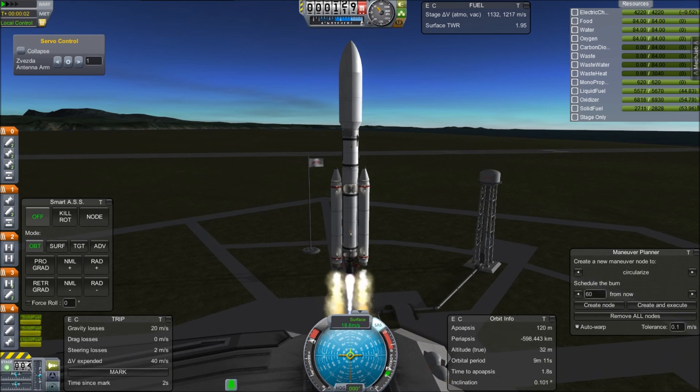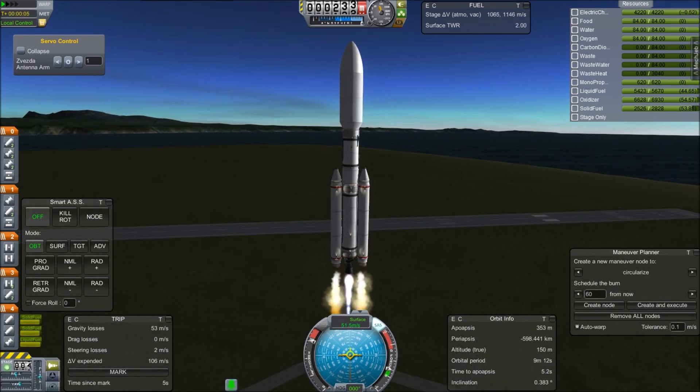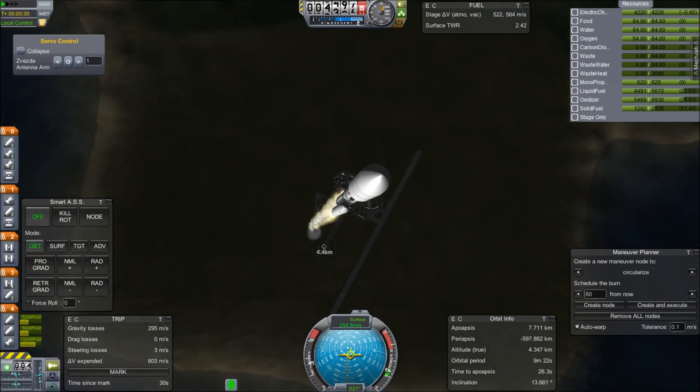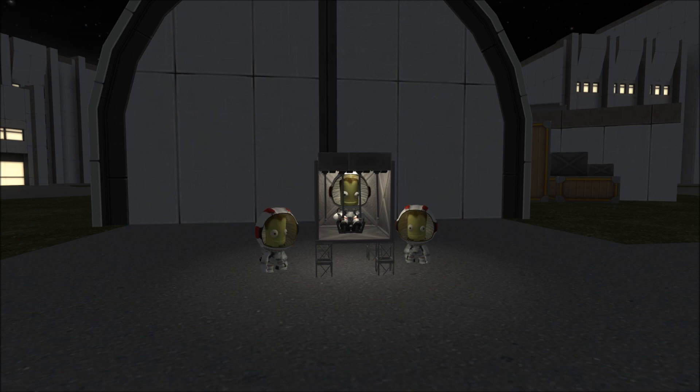Greetings Kerbonauts! This is Kerbal Space Program. I'm Bob Fitch and we have here Project Gateway Episode 3. We are now launching the Zvezda module — this is module number three.